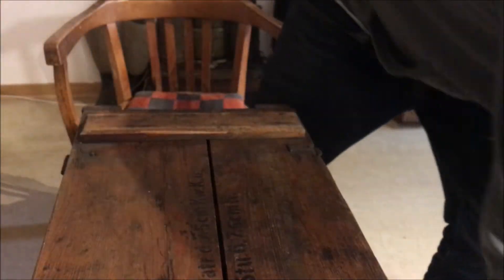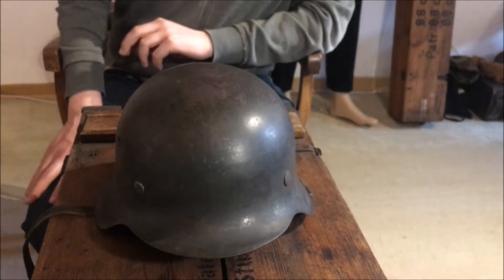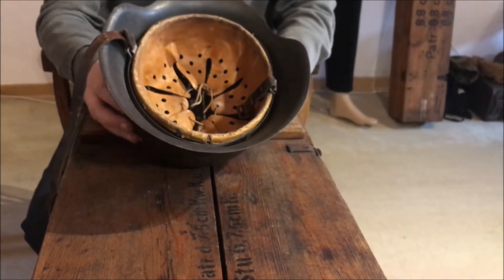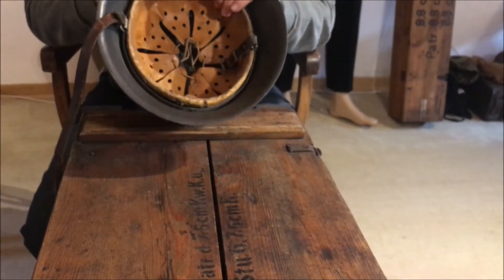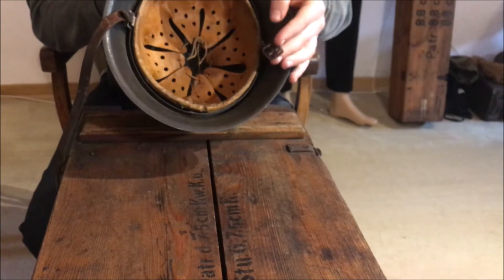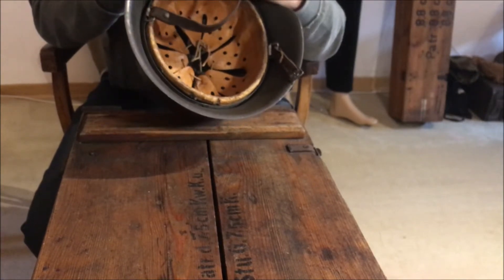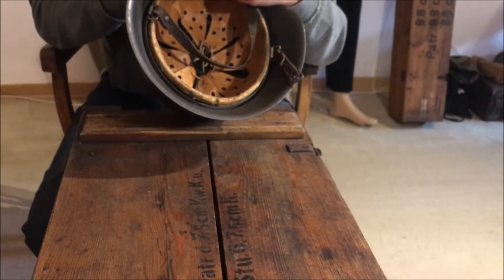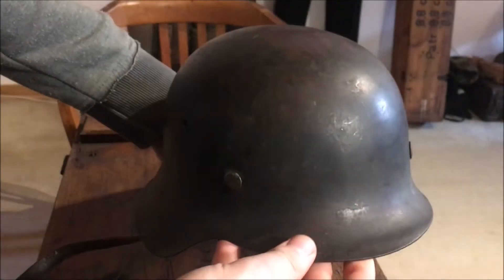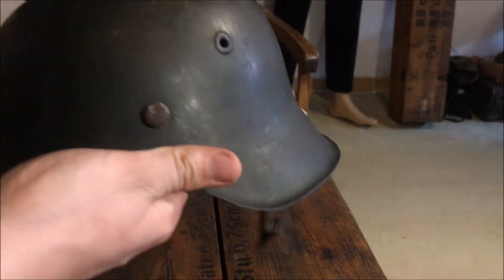Now let's continue with this one. This is a M42, as you can see by the not rolled-over edge and the stamped vent. This one is made by Eisenhüttenwerke Thaler. It has a 1943 dated liner, but the helmet was probably made in 1944. It also has a very nice chin strap - the leather is still really, really nice. And this one is marked with Reichsbetriebsnummer 0039002 04. You can see a little dent here from the stamping process. It's late-war, so the quality isn't very good.